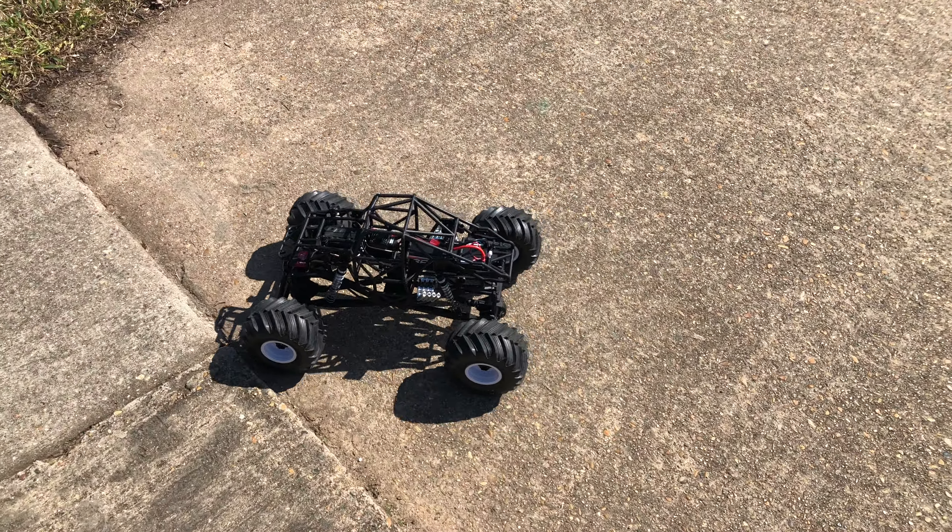I'm doing the shakedown on it. These are 2.2 J Concepts on those 80s style rims I got secondhand. They're actually in really good shape — blue, super soft.